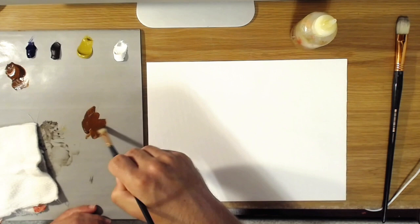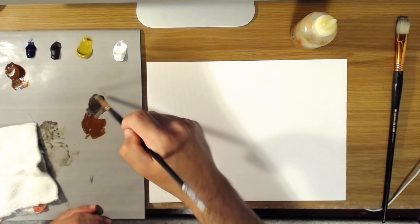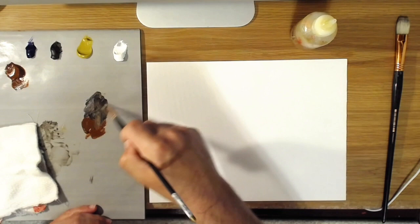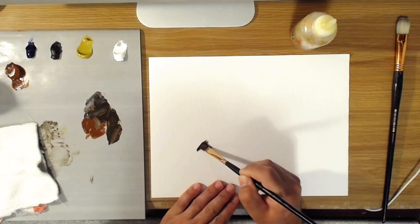Typically what I do is put in my darks first. I'm taking a mixture here of raw umber and burnt sienna to get a warmish dark brown, and just thinning that out with a little bit of thinner. Then we'll just paint in these rocks, painting in the dark shapes first.